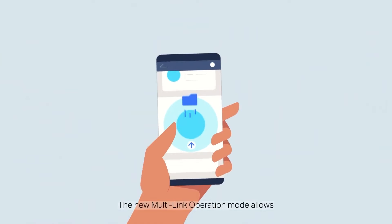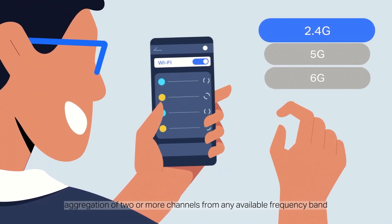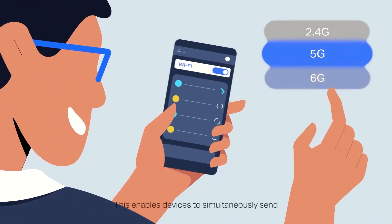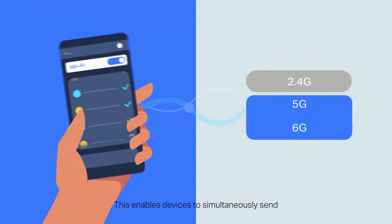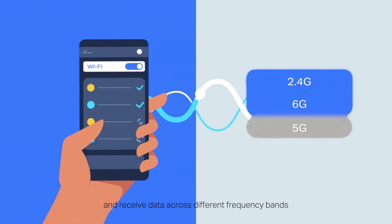A cool feature of the Deco BE85 is MLO — standing for multi-link operation — meaning that you can simultaneously send and receive data across different bands and channels to increase throughput, reduce latency and improve reliability.